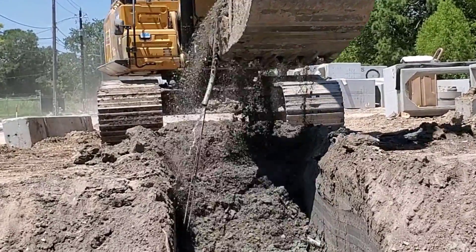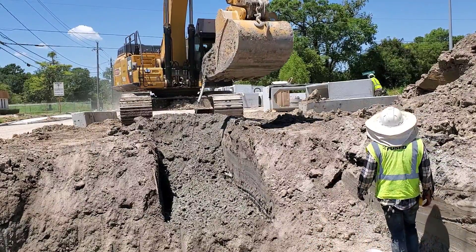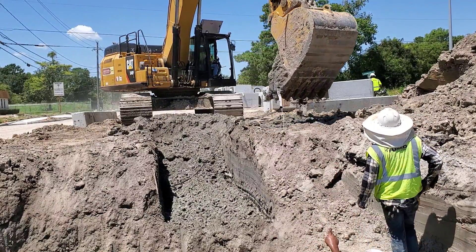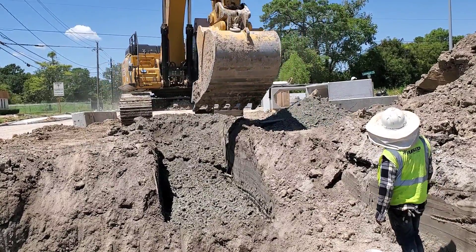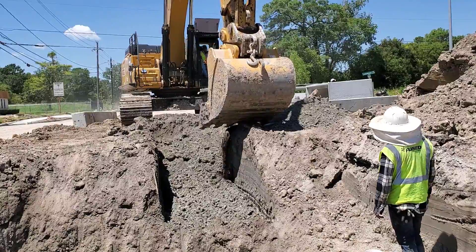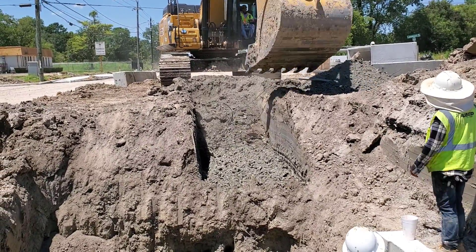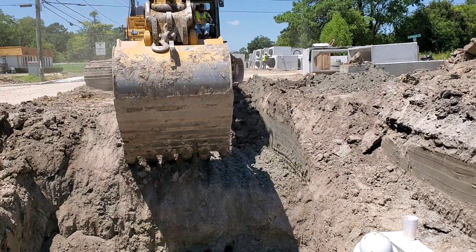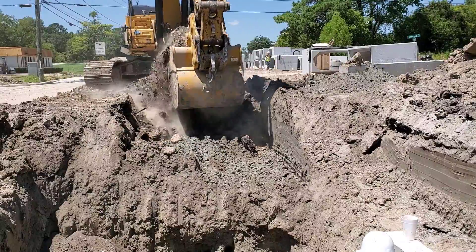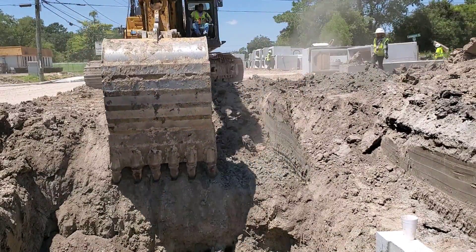As you can see, the operator just broke a four-inch PVC conduit with two communication lines inside. Luckily for him, it had been abandoned. As the operator digs deeper, he becomes more confident that there are no more underground utilities.